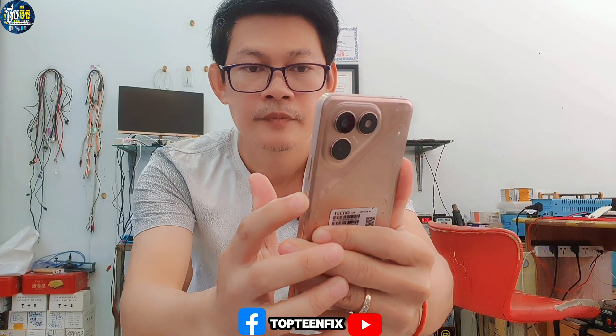First, we have to turn off the phone by just holding the power button, then press the power to confirm, and wait for the process of powering off the phone completely.